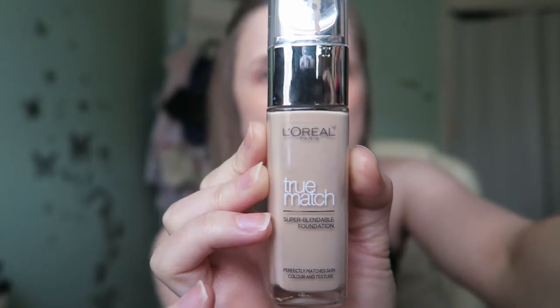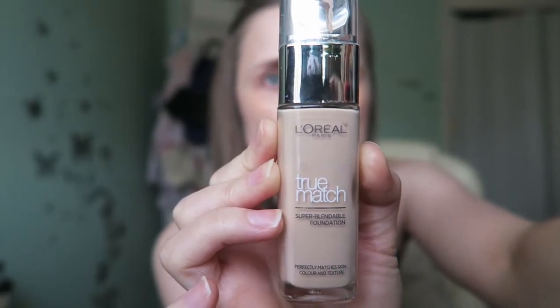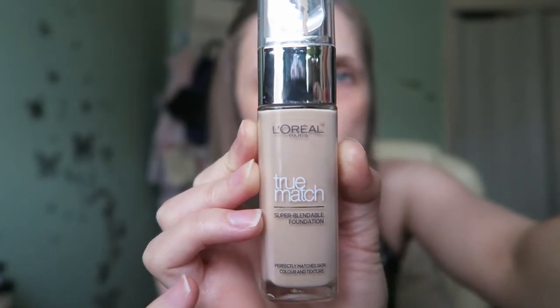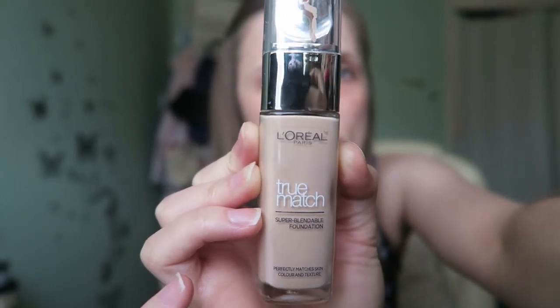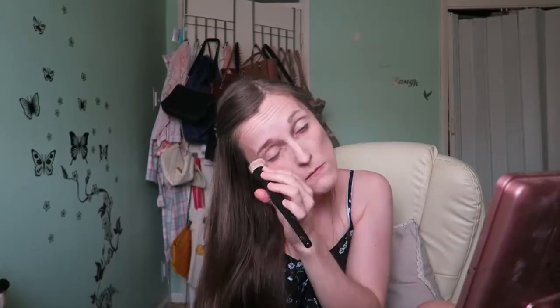For my foundation I'm using L'Oreal to match in Golden Ivory. I haven't used this for a while but I discovered it on my blog a while back and it's really nice. It goes a really long way because it spreads really evenly, so I wouldn't recommend applying too much in the first instance — you can always build it up.